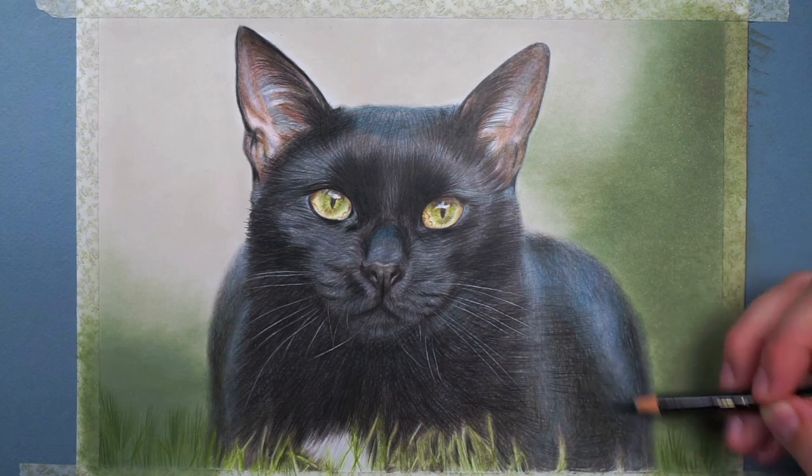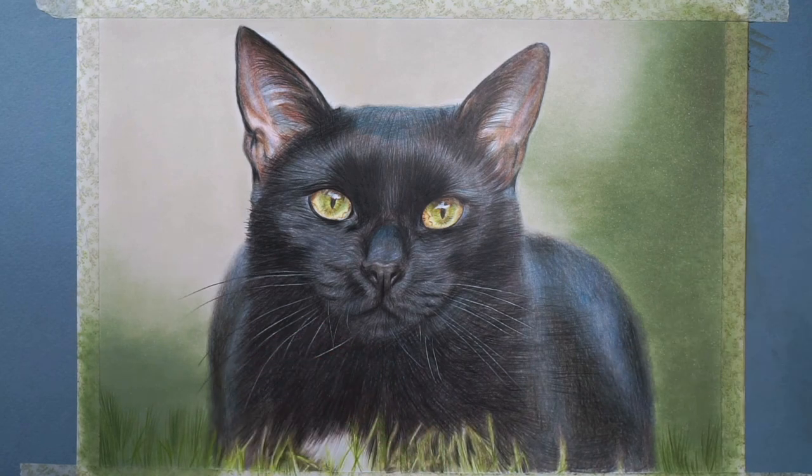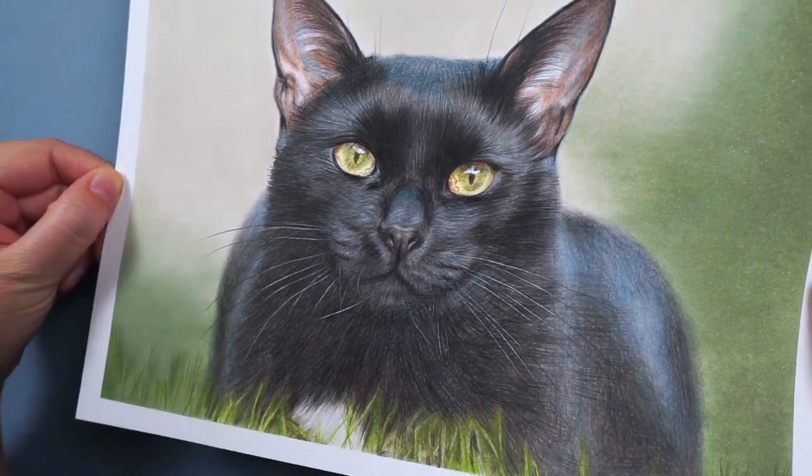Once I'm happy with how smooth the fur looks, the last thing I always do is add any final details — and that's how I go about drawing black fur. I always draw fur in the same way using those three steps. If you'd like me to go through it in more detail, check out the video linked here. And if you'd like to draw this black cat with me, it's available on my Patreon. Happy drawing, and I'll see you in the next one.